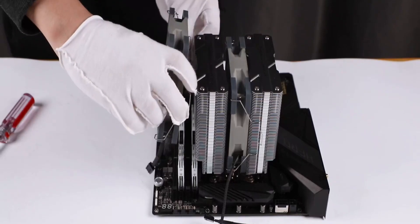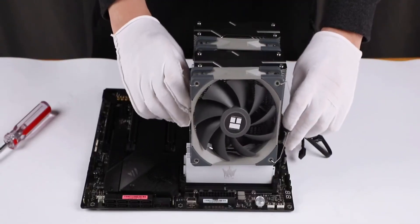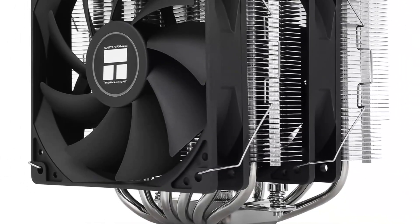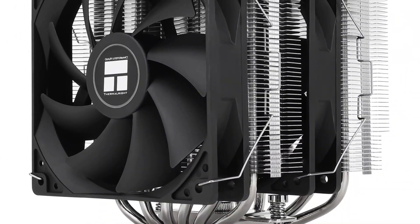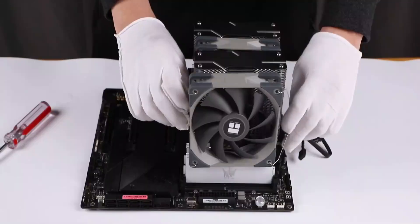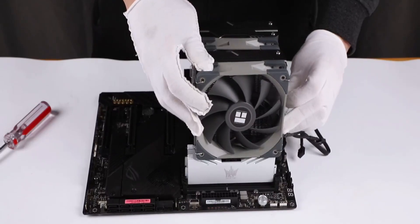With a 4-pin power connector and 12V voltage, this cooler delivers up to 265 watts of cooling power, ensuring low temperatures even under heavy loads. Despite its power, it operates quietly with a noise level of 25.6 dB and a maximum rotational speed of 1550 RPM.